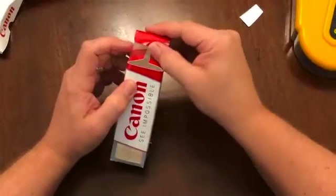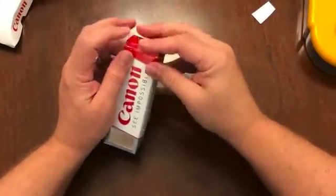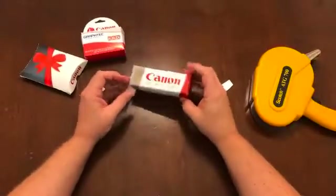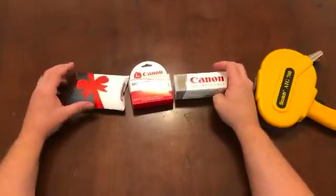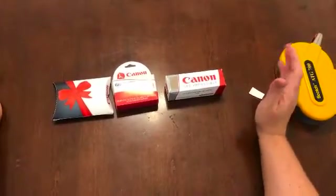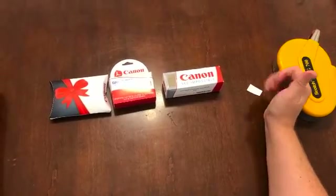All of these are printed on Canon Semi-Gloss 280 number two. When you're done, you end up with a box like that, a box like that, and a box like that. Those are the samples that you're all going to be getting. Hopefully that helps you. That's it.